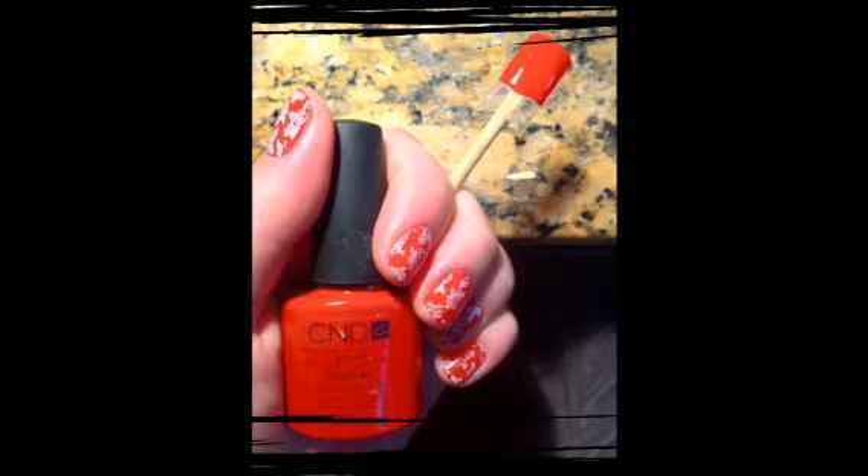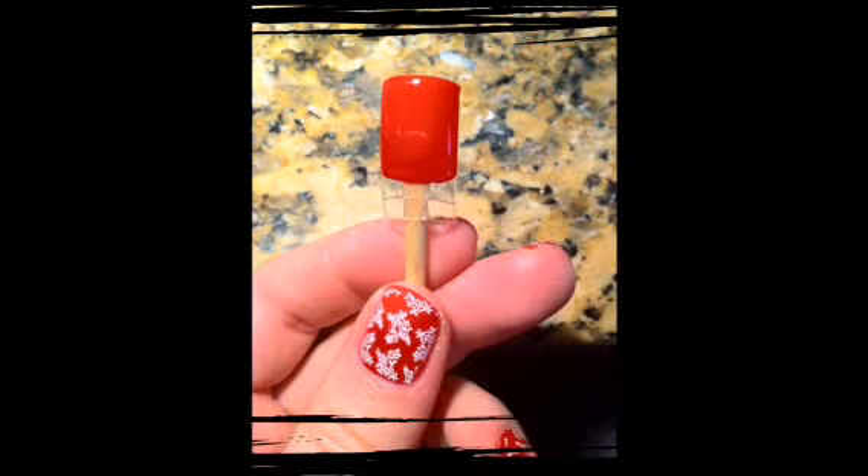Apply your first coat of Wildfire, cure that for 2 minutes. Then add a second coat of Wildfire, cure that for 2 minutes.